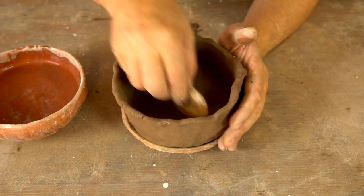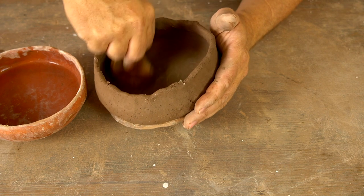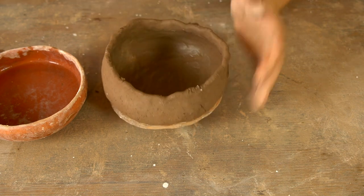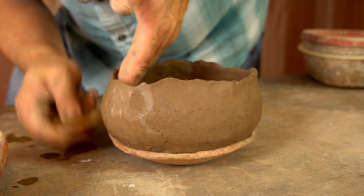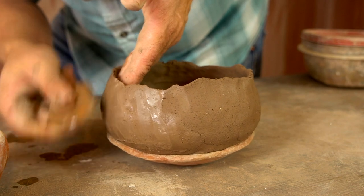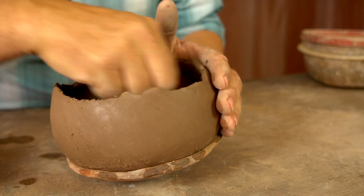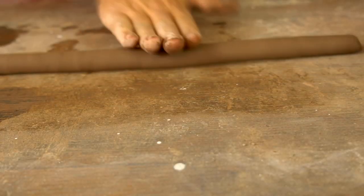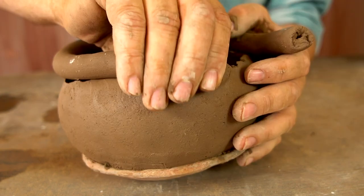First I'm going to use the gourd rib on the inside — specifically I'm trying to obliterate that coil seam, but I'm also kind of shaping the pot. Then once I'm done I'll scrape the outside with the same tool, again getting rid of seams, bumps, and divots, and then I'll come back around and do the inside again to give the pot more shape.